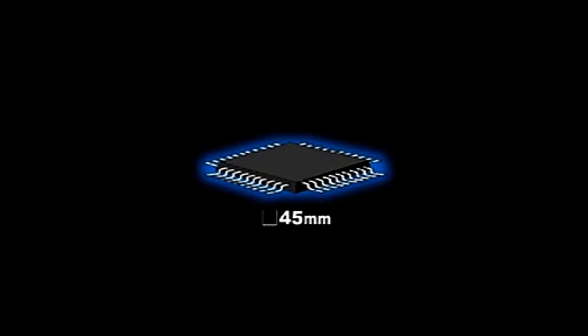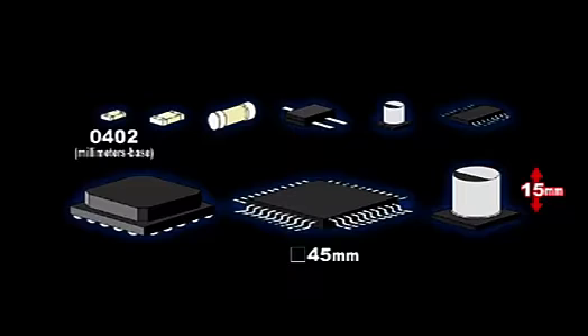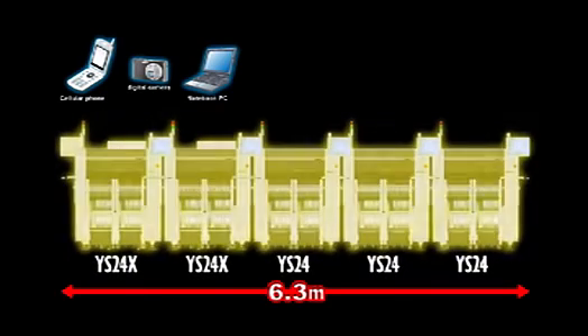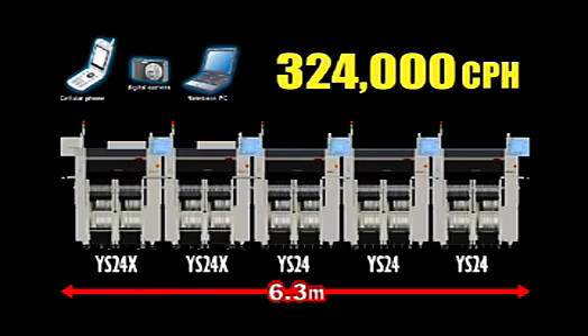Using the highly versatile YS24X lets you set up an optimal production line for nearly any type of product. For producing PCBs for cellular phones, digital cameras, and notebook PCs, connect two YS24X and three YS24 in a line, making a versatile high-speed line.